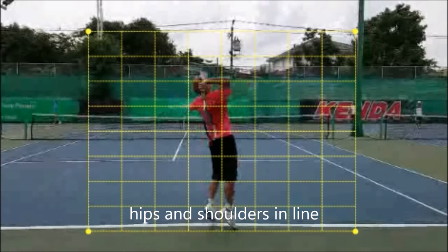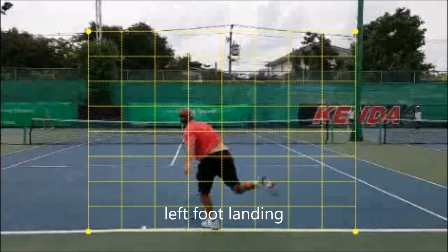The hips and shoulders are in line here — there's good lag. He's pushing off, but not with both legs; it seems like he's pushing off more with his left leg than his right. You really want to have both legs push off into the shot and get a good lean into the court. We have good lag here and good head positioning at the ball. The left foot landing is fine, but look how far in the court he is — he's just on the line.